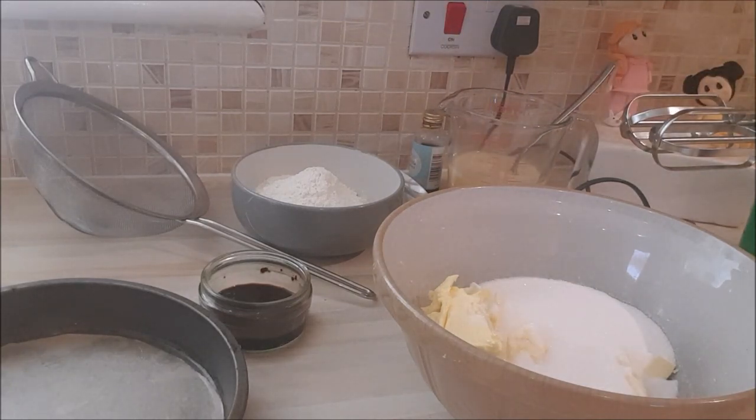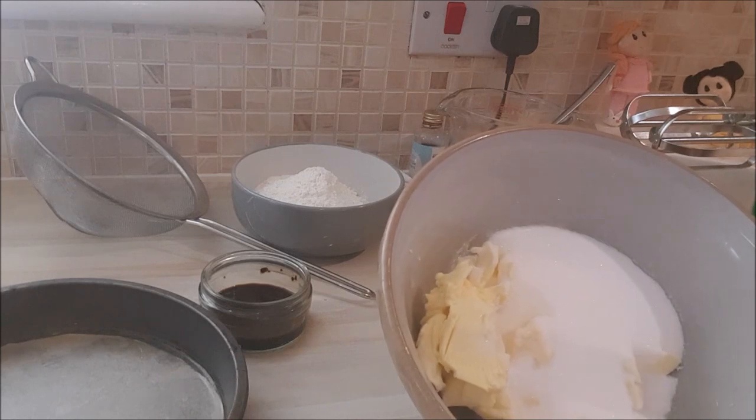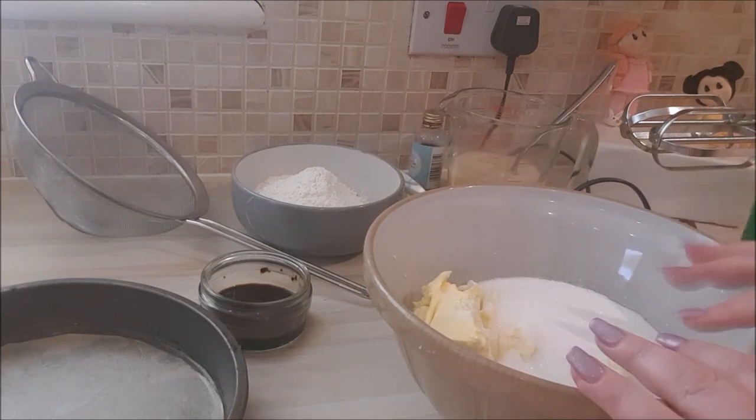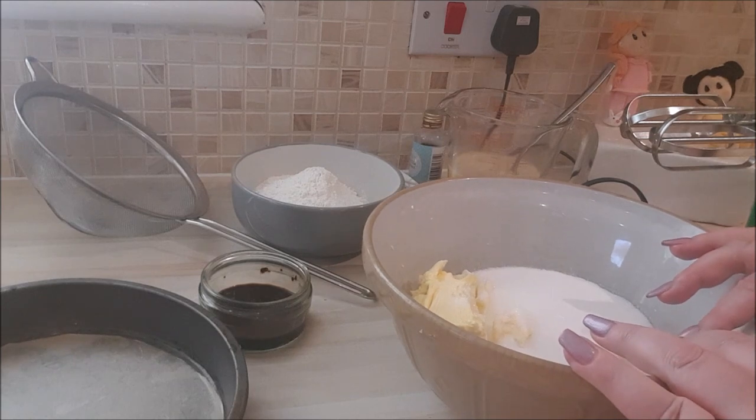I'm using the creaming method, so I need to cream the butter and the sugar before I add anything else. Rather than bore you, I'll do this off camera and I'll be back in a bit.